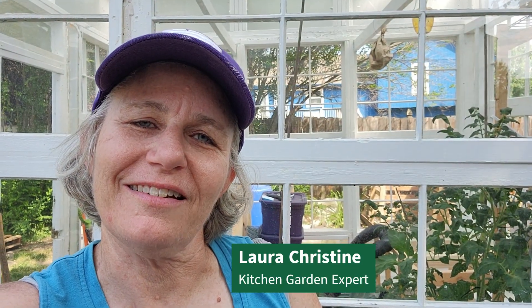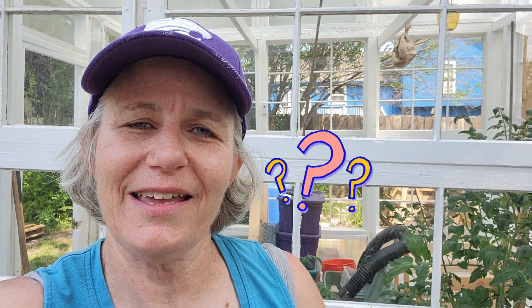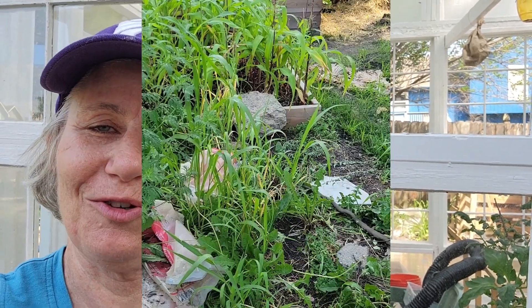Hi everyone, it's Christine. What do you do with all of the weeds? Well, today I am weeding around my greenhouse. When we built it last year I just threw a bunch of gravel down with the hopes that the thickness of the gravel would drown out the weeds. I knew that this would happen, but today I am pulling the weeds and then let me show you what I can do with them. We can use weeds for a really good purpose, so check this out.